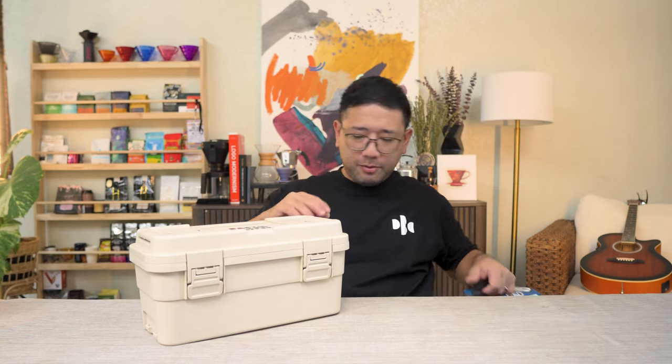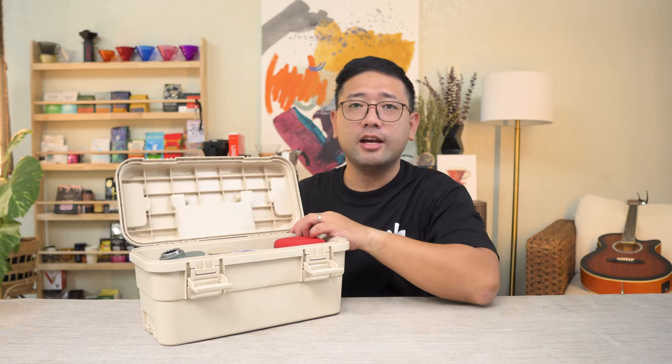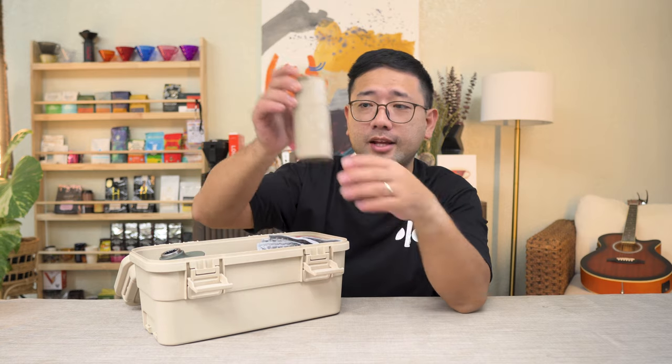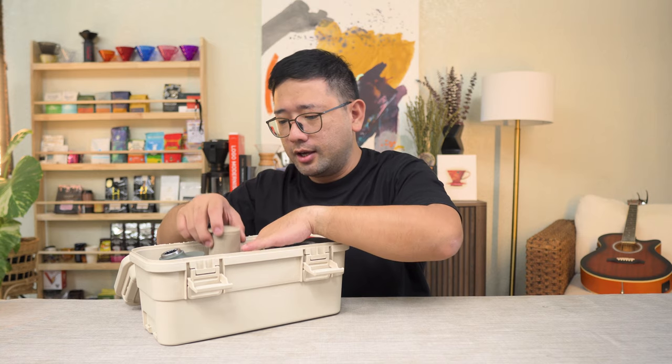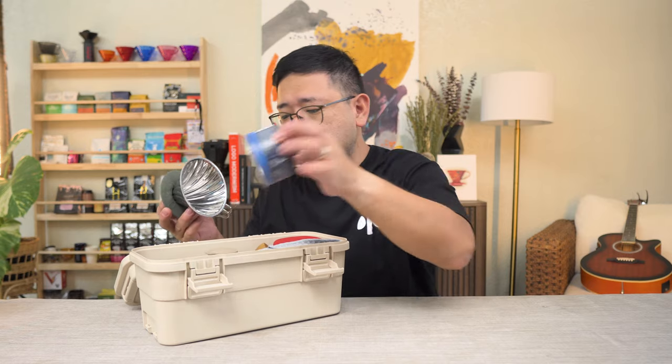I'm still in the process of building the new kit for this one, but I just want to show you what I have so far. Right now I have the Commandante X-25 Trailmaster here. And I have a metal V60 so that it's very durable and has more of a camping feel. And of course I have my gas canister and a thermometer.